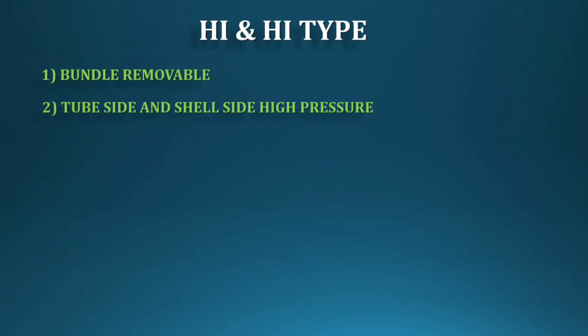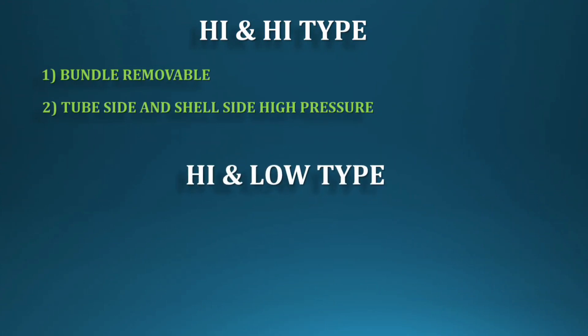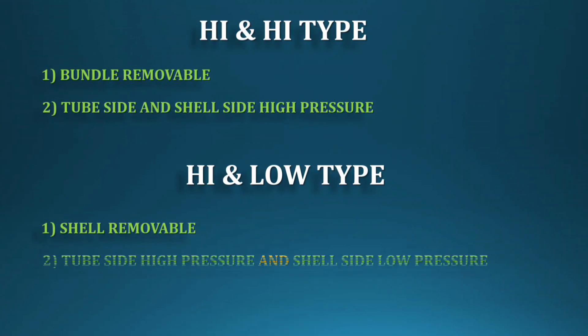How do you know the types of exchangers visually? High-High type: the bundle is removable and the shell is fixed — both tube side and shell side are high pressure. High-Low type: the shell can be removed and the bundle is fixed with the channel. The tube side is very high pressure and the shell side is very low pressure — about one third.